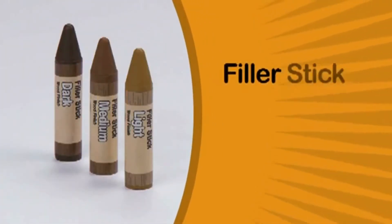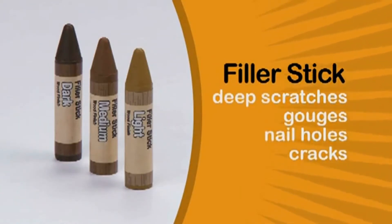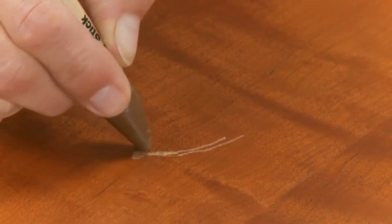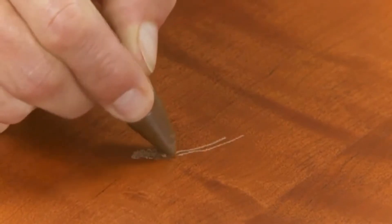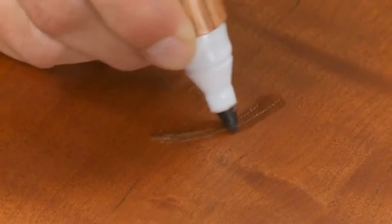Use the filler sticks to repair deep scratches, gouges, nail holes, and cracks. Simply fill the repair area, remove any excess wax, touch up with a marker, and you are done.